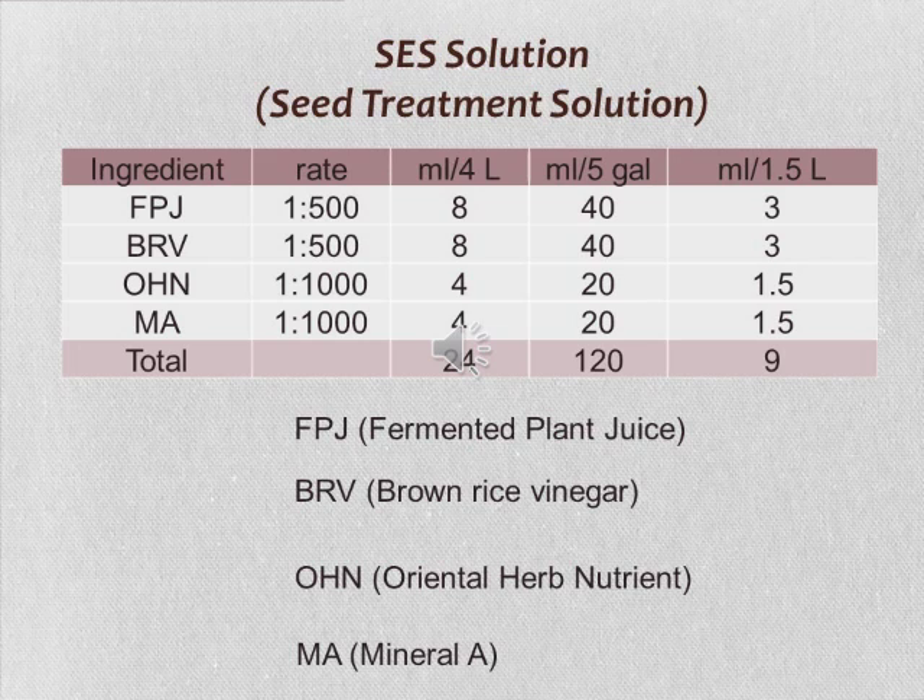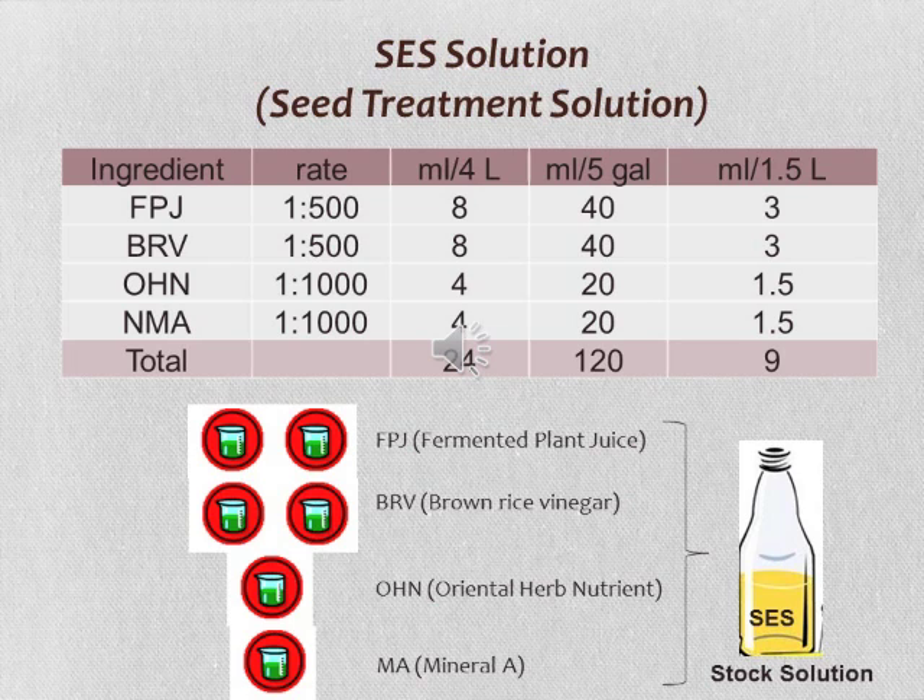To make five gallons of SES solution, you need 40 ml of fermented plant juice (FPJ), 40 ml of brown rice vinegar, 20 ml of oriental herb nutrients (OHN), and 20 ml of mineral A. To make the practice easier, it is recommended to prepare a stock solution: mix two cups of FPJ, two cups of brown rice vinegar, one cup of OHN, and one cup of mineral A. Then, when preparing five gallons of SES solution, simply draw 120 ml of the stock solution into a five-gallon bucket of water, instead of measuring four ingredients individually.